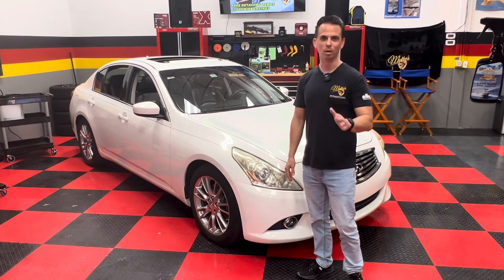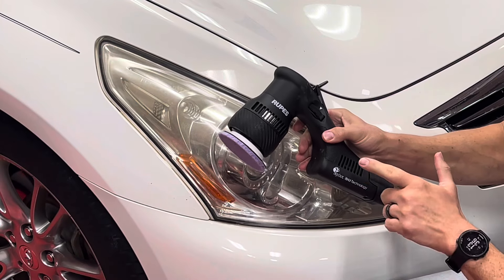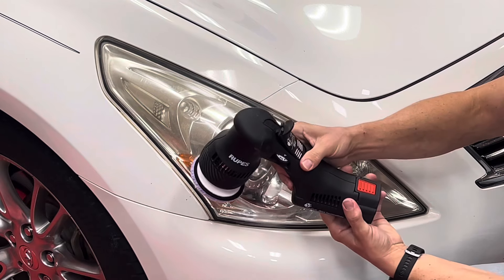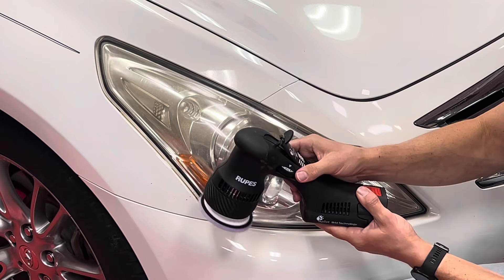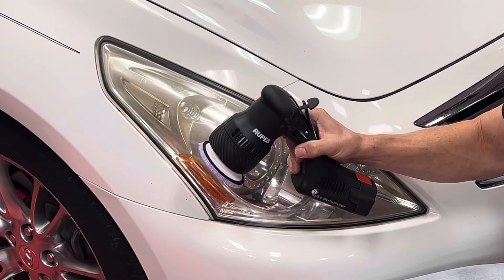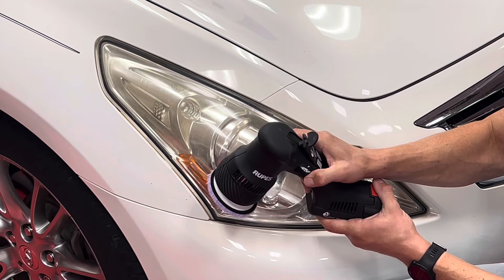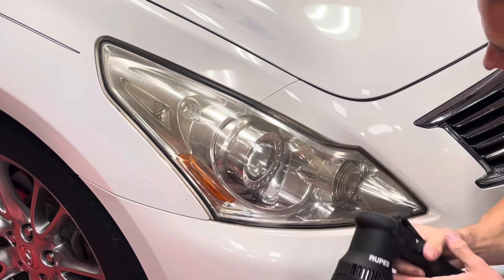This process is really simple. For this video I'm showcasing the Rupes Hybrid HLR 75 — a cordless battery-powered dual-action, variable speed polisher. These are fantastic tools; they're extremely powerful and they weigh virtually nothing. You have a speed dial from one all the way to five, and for this detail I really only need speeds two or three to restore these headlights.